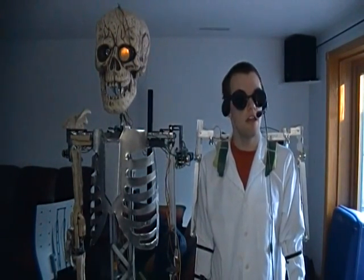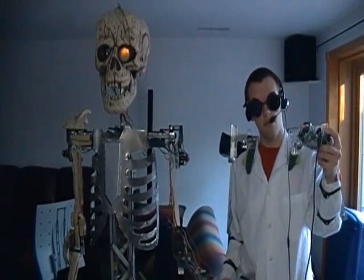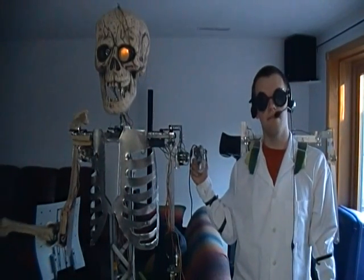And so that is a brief demonstration of the zombie telemetry suit. With any luck, you'll be seeing more of it sometime later. Goodbye, folks. Hope you enjoyed.